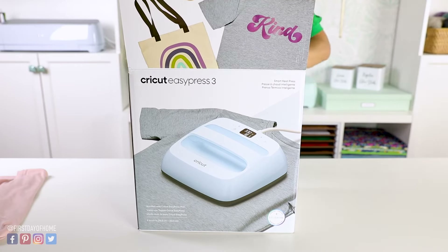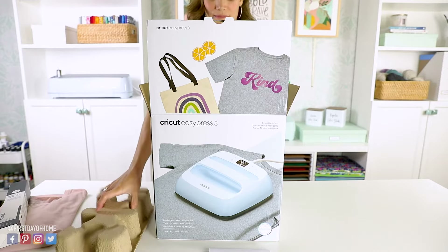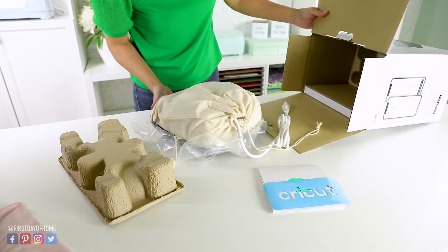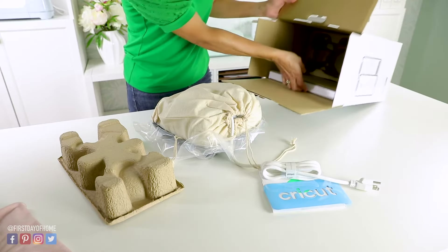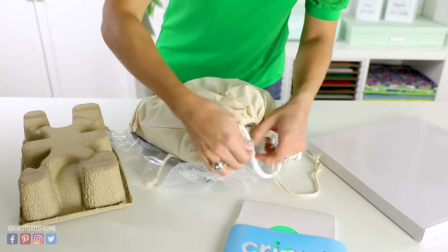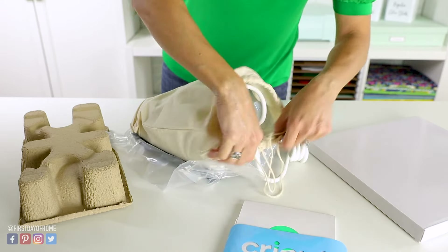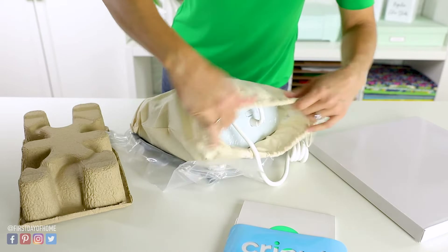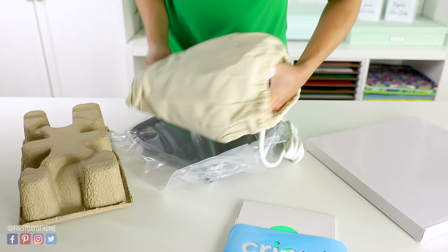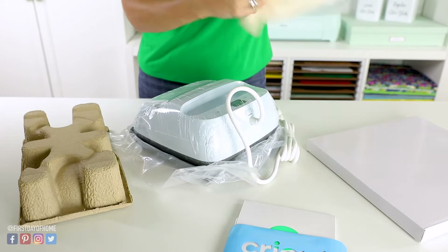Let's go ahead and open up this box. It always feels like Christmas with one of these new machines. It comes well packaged with a little cardboard insert, and the actual heat press comes with a nice little canvas bag. My unit also came with a heat pressing mat, which I'll pull out in just a moment. I'm going to hang on to this canvas bag because the practice project actually uses the bag, so we want to set it off to the side.